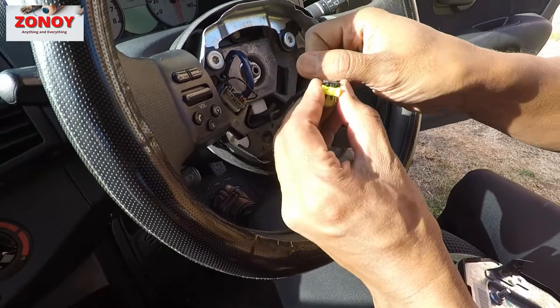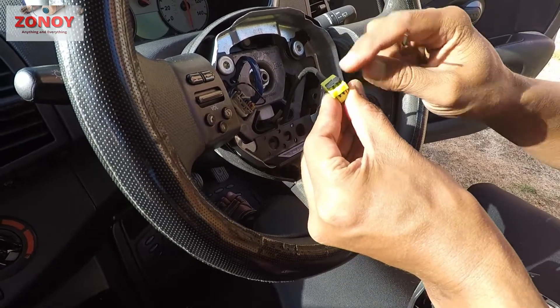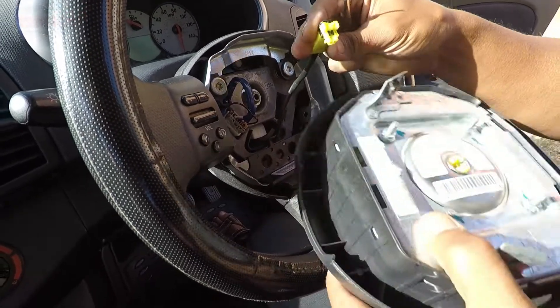It all came off in one go — that came out of the yellow connector, and then applying enough force it also came out of the other connector.